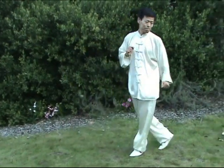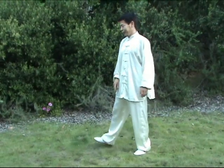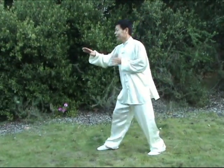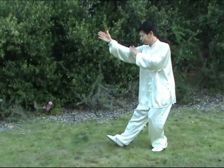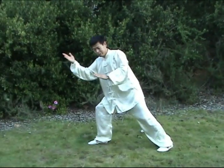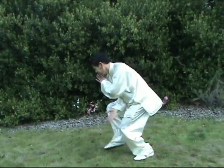Okay, one more time, a little bit normal speed. Up, here. Up, up, up.